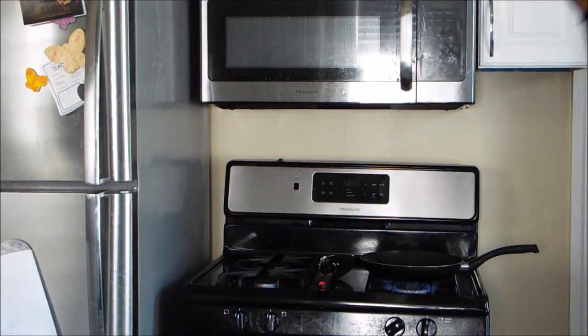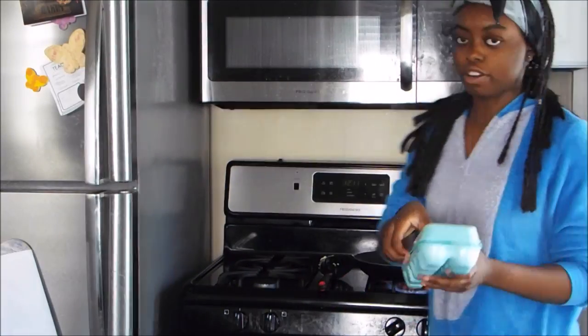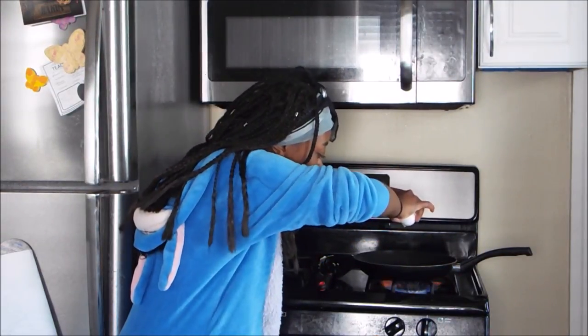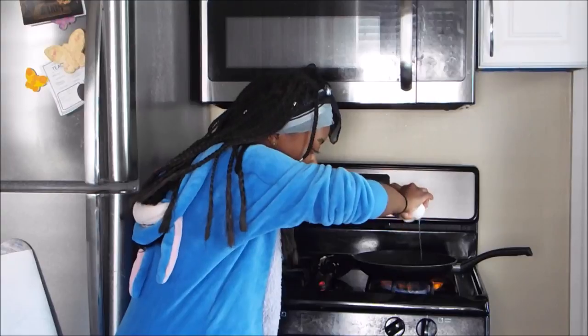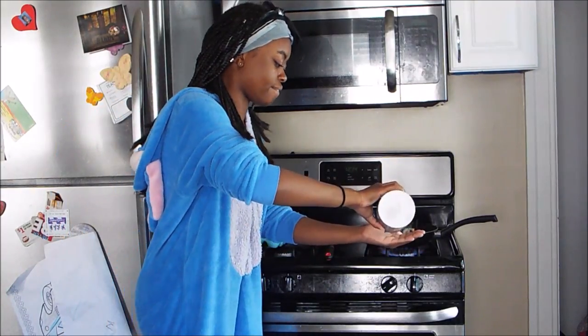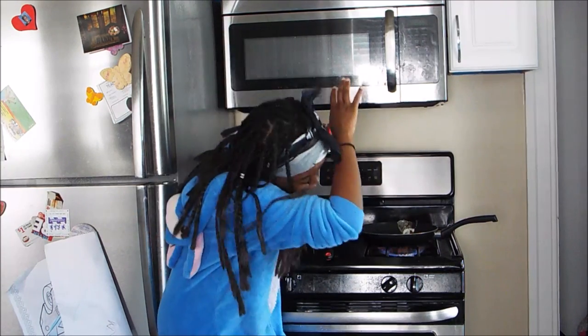Now you're going to let the butter melt. The camera's a bit uneven. Once you start hearing a sizzle from your pan of butter, this is the complicated part. Now you're going to take your eggs and crack them a little into the pan. Since this is free-flowing salt, I'm going to pour it in the pan and dab it in there.